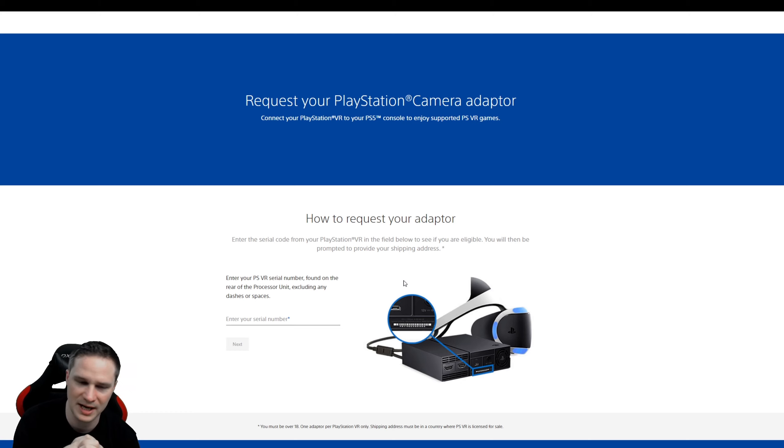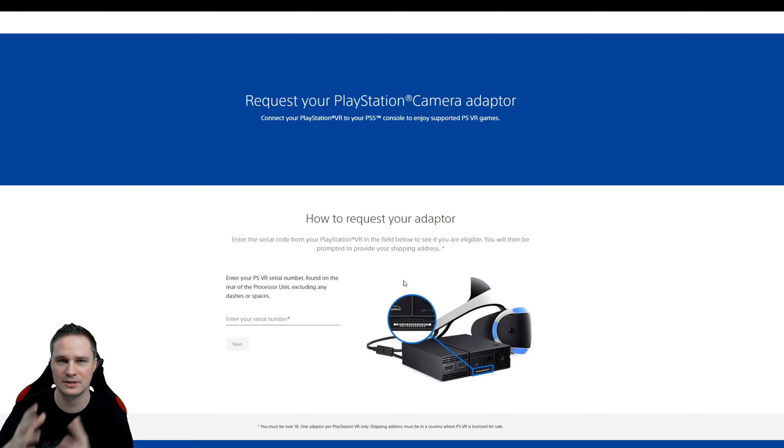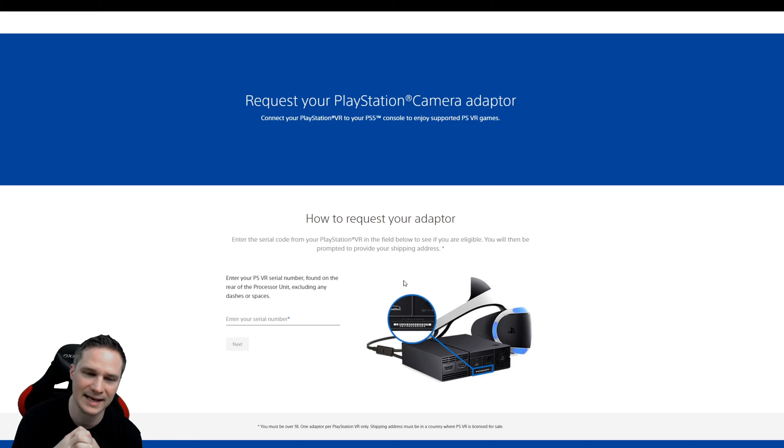I had a lot of fun playing PlayStation VR on the PlayStation 5, especially because the loading times are so much faster. There will be games like Blood and Truth that get a PlayStation 5 update, so the resolution is higher and textures are better. I will do a comparison video between the PlayStation 4 and PlayStation 5 versions. You can get the PlayStation camera adapter for free — just go to the page linked in the description, enter the serial number of your processor unit as proof that you own PlayStation VR, add your shipping address, and they will send it for free.